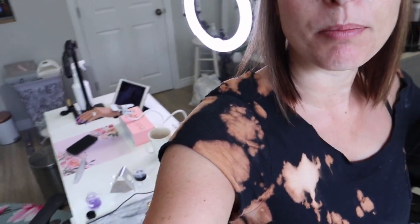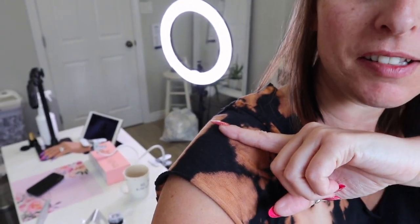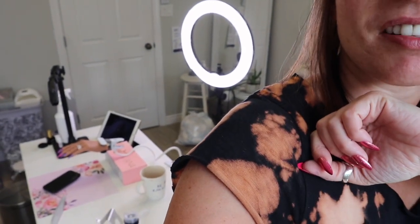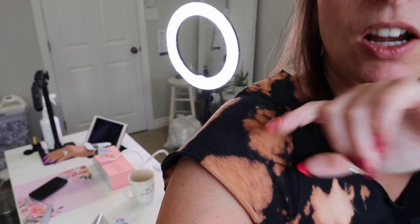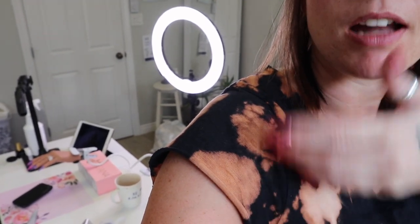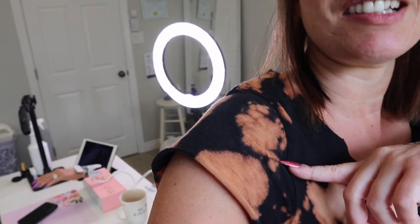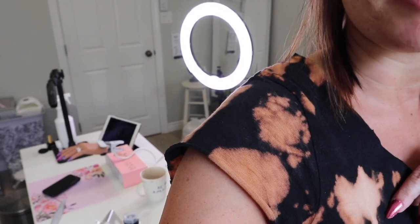Hey guys, welcome back to another vlog. Today I'm doing some kind of fun things, kind of weird things. I got to clean up because I am currently filming a tutorial for you guys with some of my new Glitter Bells acrylics. I'm just letting the clear glass slippers dry, then I'll be doing my finished filing off camera and then I'm going to pop on with the end result. You guys will have previously seen that — it would be the video before this one — and it's all purples and it's going to be really pretty, so you have to check it out.